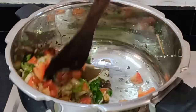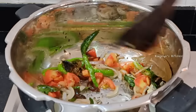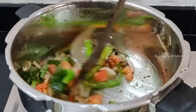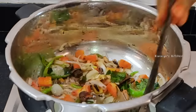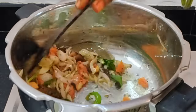Let's fry the tomatoes in medium to high flame. First, fry the tomatoes until light soft. Then cook the tomatoes a little more, about 5 minutes.